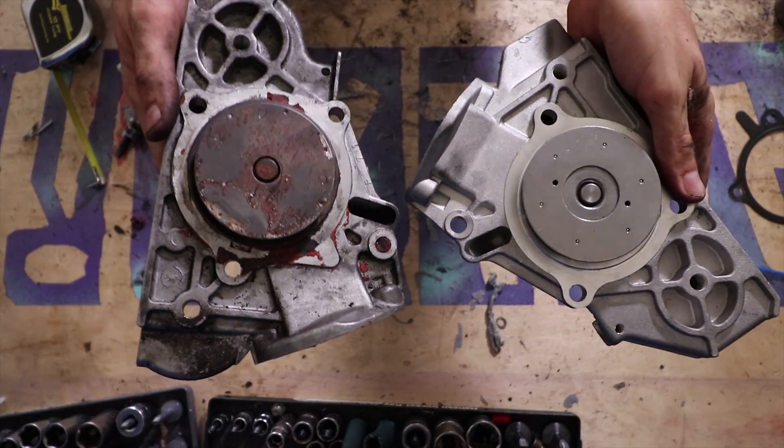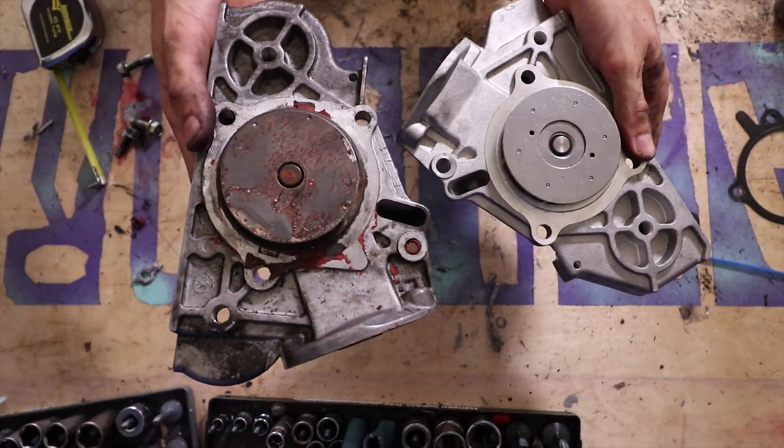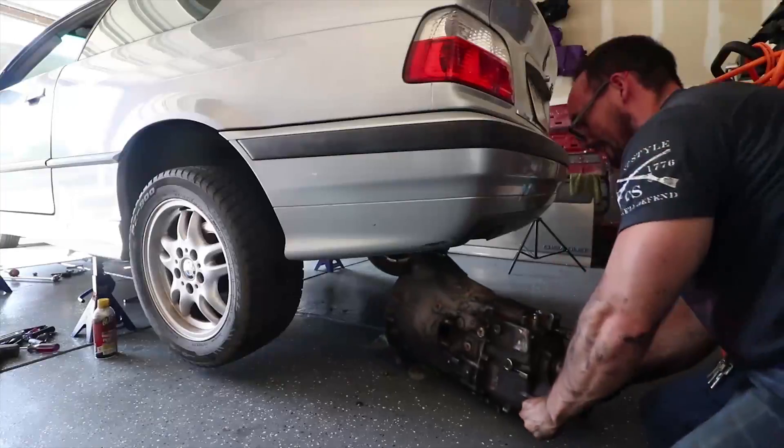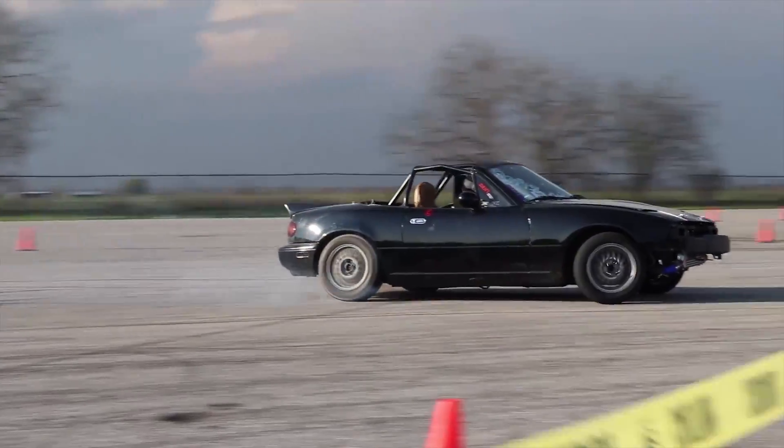So I'm going to show you why you don't get an aftermarket water pump for a Miata. Stick with your OEM. We know we're shit. Thanks for watching the Daily Drift.